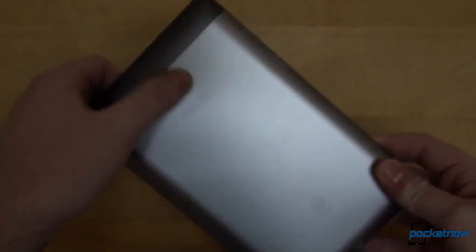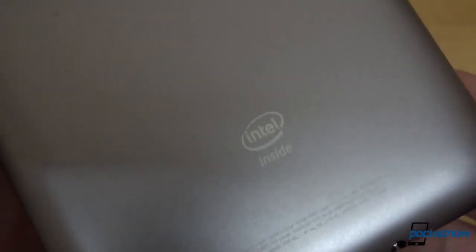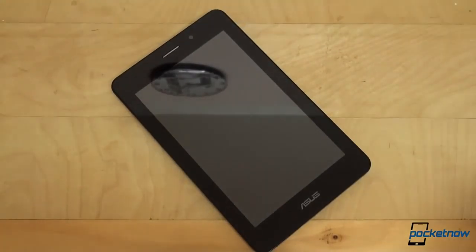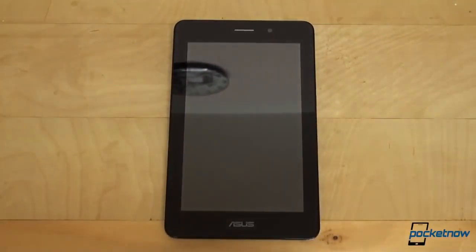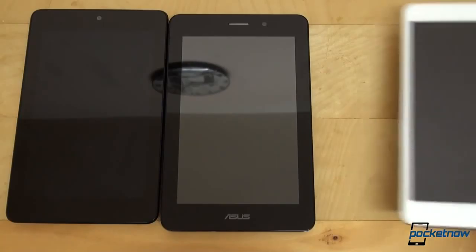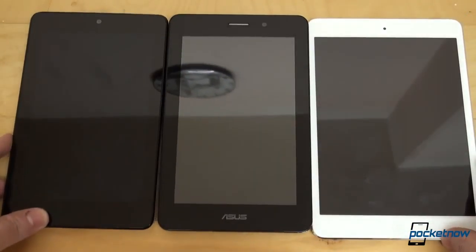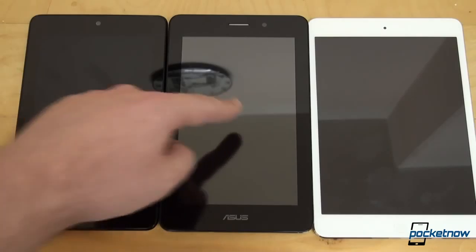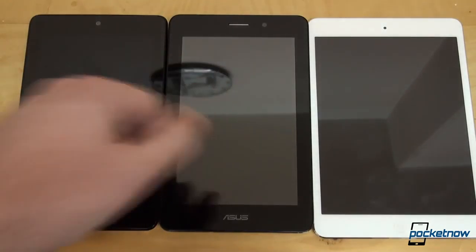The left side has a power button and your volume rockers. On the back you'll notice the Intel Inside branding, because this tablet is powered by an Intel Atom Z2420 processor, also known as the Lexington platform. The PhonePad rocks one gigabyte of RAM and is powered by a 4070 milliamp-hour battery. The processor is single core, but we'll see how well it performs because Intel says it is built for Android.